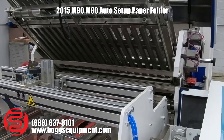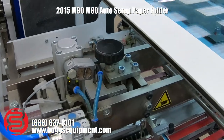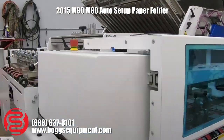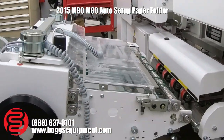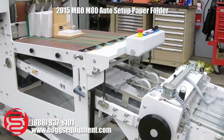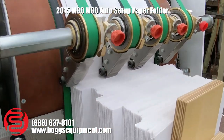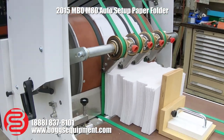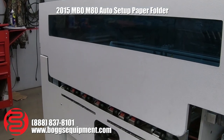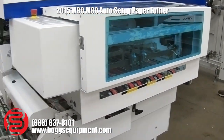Then we have a second knife for the 16-page. At that point we go down to our delivery. Here we have a 2015 pressure delivery as well, with built-in batching, a built-in batch counter, and offset for your batches.